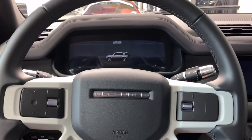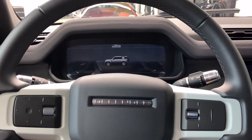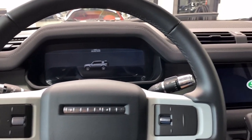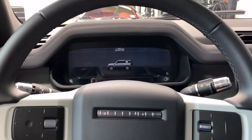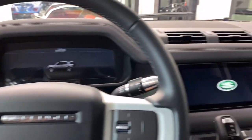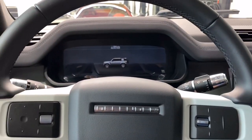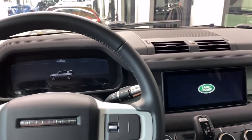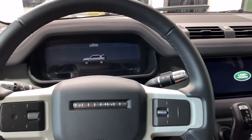Hey guys, thanks for tuning in. In this video I'll be going over how to successfully pair and use an Apple iPhone with the Apple CarPlay system in the 2020 Land Rover Defender. This is a Defender 110 First Edition, but CarPlay as well as Android Auto comes standard in every single Defender.